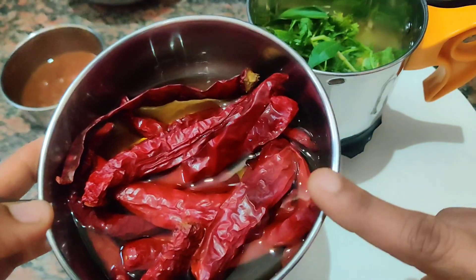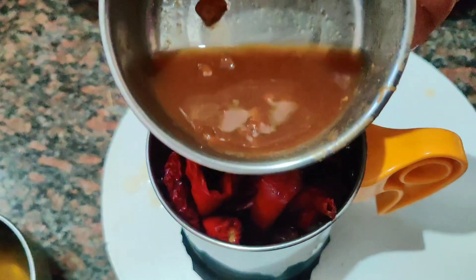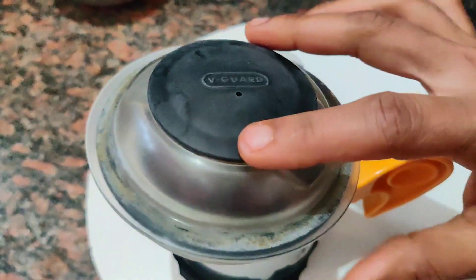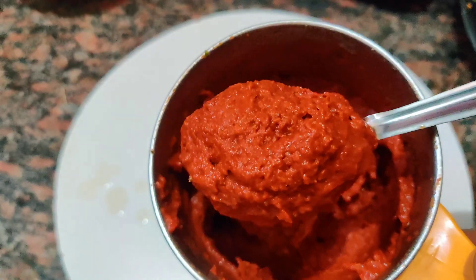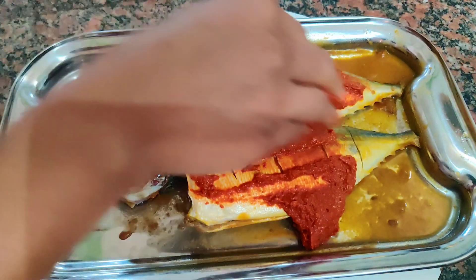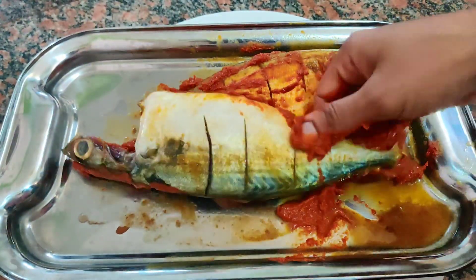Add 1-2 cups of salt to make it. Place and apply the paste.